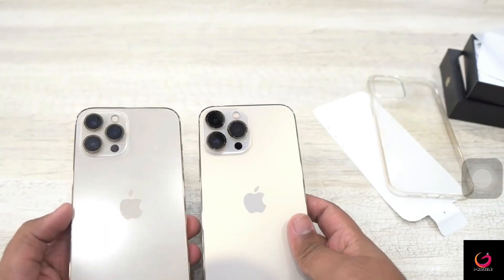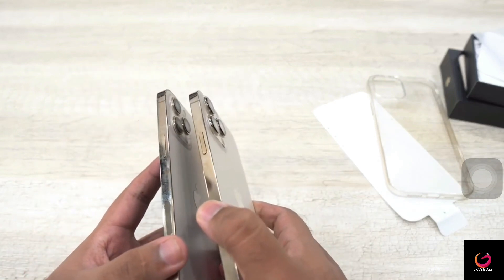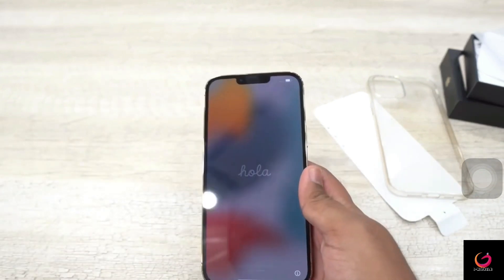The finish is more or less similar. Obviously my older phone's finish looks dull because I have been using it. If you look at the sides, both phones have a more or less similar design, and the phone is now on.